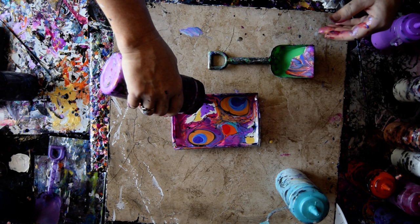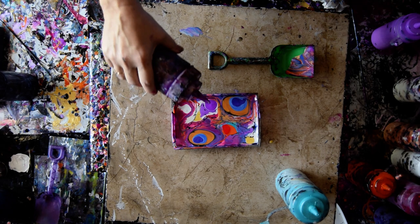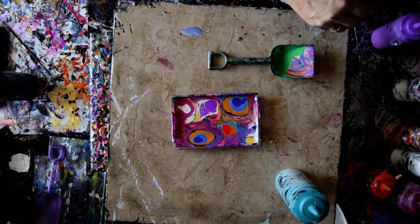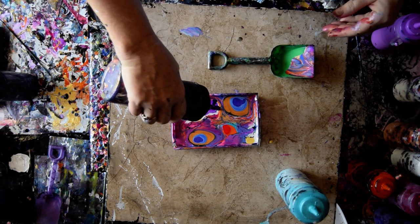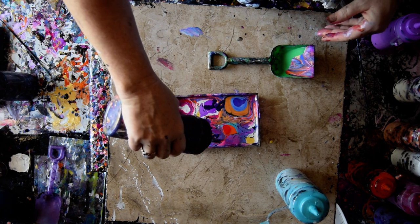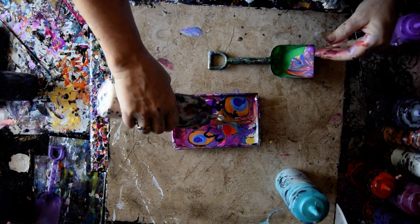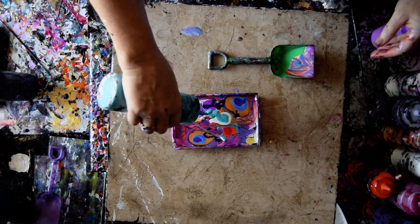I'm going to sprinkle a little bit more of the Folk Art Neon Purple — that's what it looks like before you add Iridescent Pearl Fine to it. I want some dioxazine purple, and I've got it. Good thing, because I think I lost most of that blue. And I want some more of that turquoise back again.